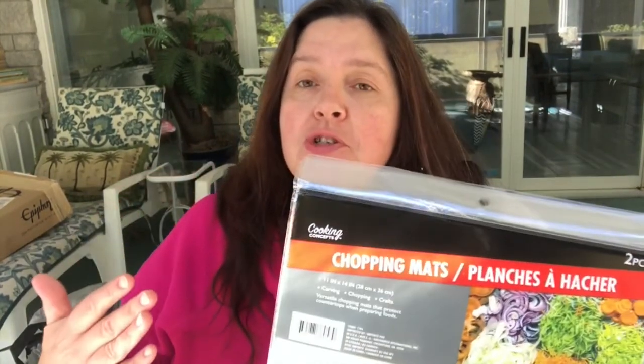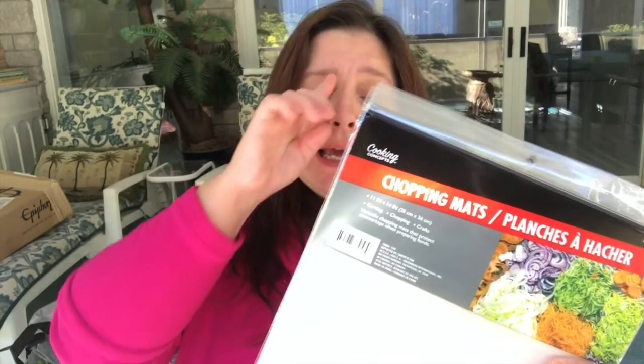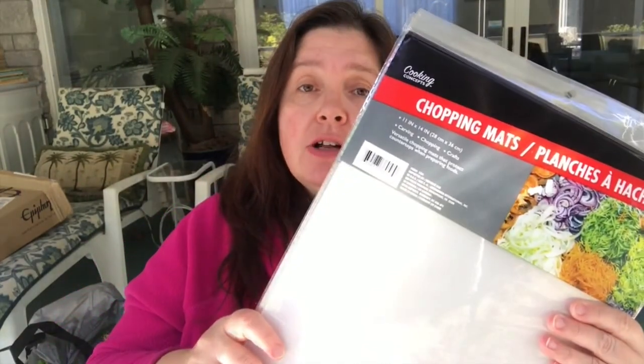By the way, I am in Canada, so items at the Dollar Tree in Canada are $1.25 Canadian. In the U.S. they are a dollar. The first item — and I'm going to try to rush through this because I have a lot of stuff to show you — is a repurchase of mine: the Dollar Tree Cooking Concepts chopping mats.